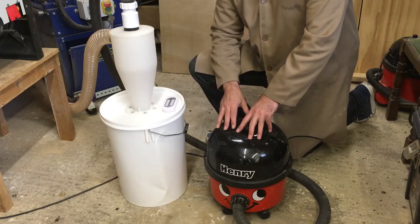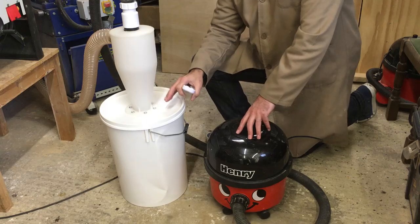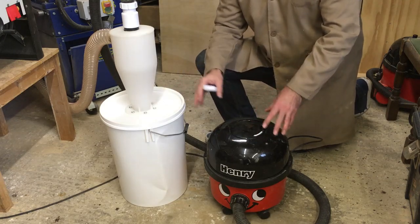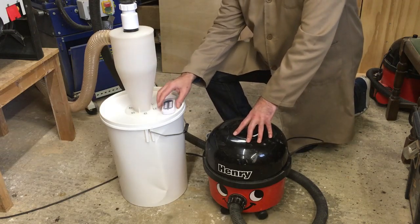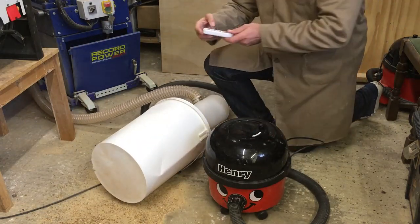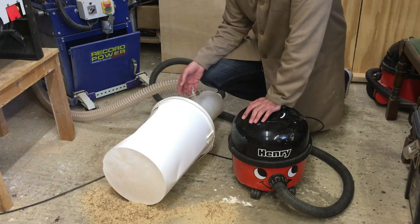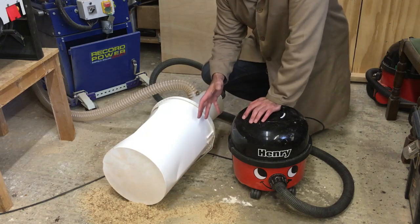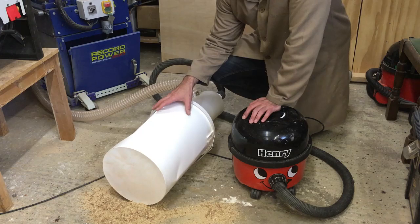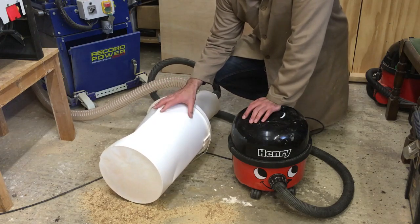One thing we've found is this system generates a lot of suction. To demonstrate this, I'm going to turn the system on and close all the blast gates — when the last one closes, there'll be nowhere for the air to come from, and you'll see what happens to the bucket. I don't advise doing this, it's just a bit of fun to show how much suction this little system can generate. Wow, that was pretty violent! We've only done this as a demonstration — during normal operation two or three blast gates would always be open, so there'd be no risk of the bucket collapsing like it just did.